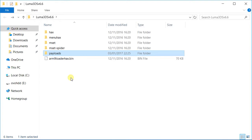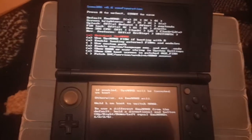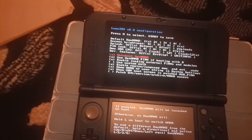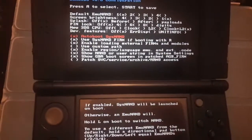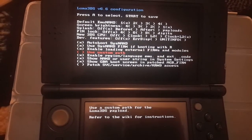Once you put these files on your 3DS, you'll be welcomed with a configuration screen. As you can see on my 3DS, there are several options here: autoboot SysNAND, use SysNAND FIRM, and others.